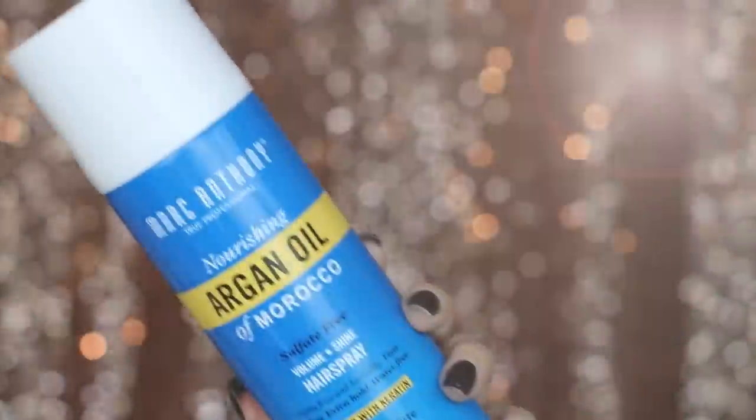I'm going to go in with the Marc Anthony Nourishing Argan Oil of Morocco. This is really great because it's non water-based, so it dries really quickly and really keeps your volume in place all day. Most hairsprays are really dry, but this one's great because it has argan oil and keratin for a lot of moisture. It also adds shine and it's a workable hairspray — really flexible. It doesn't have restyle build-up, so throughout the day if you need to redo something, it doesn't get crusty and there's no residue. So I'm just spritzing this and scrunching my hair up a little bit.